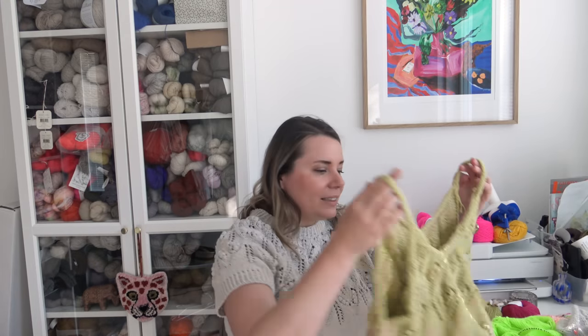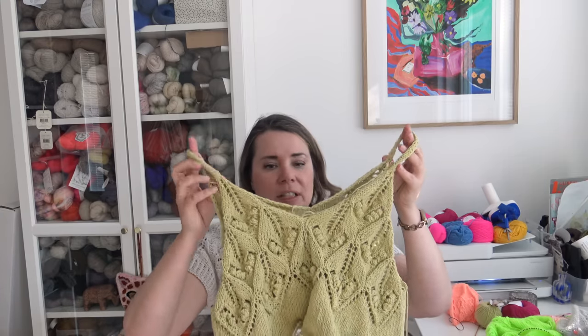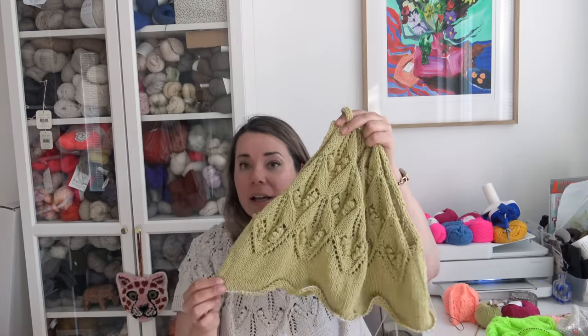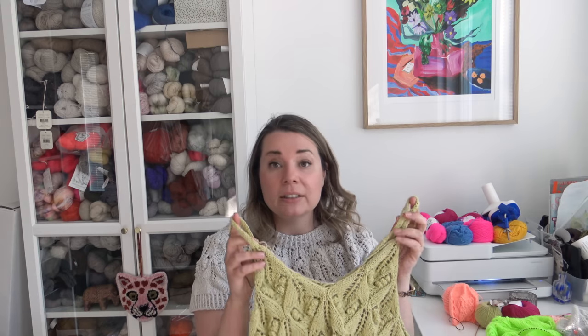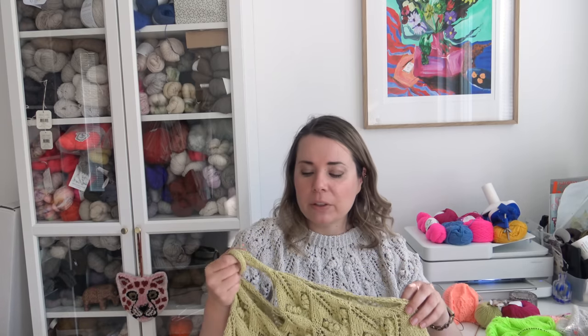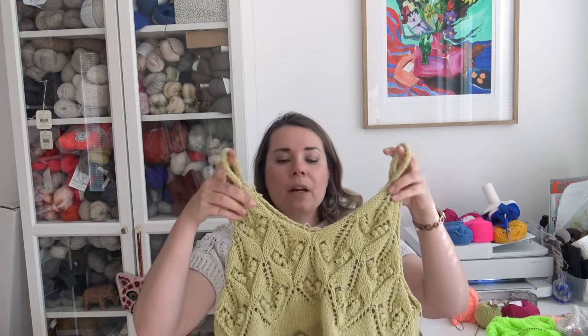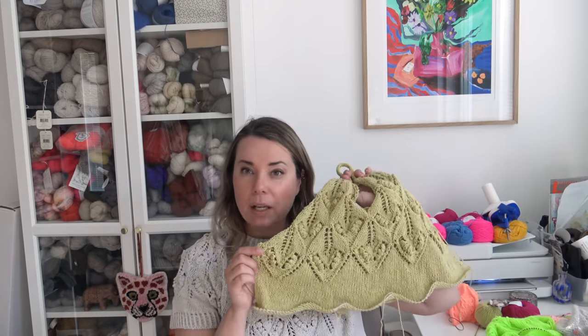I really like how this top is turning out and I have almost finished writing the pattern — I just have to finish working on the hem and then I will call for test knitters. I always call for test knitters in my Ravelry group, which I'll also link below this video. This is going to be available for test knitting next week and the pattern is coming out in July. So this was the Wood Anemone top — this is the tee, and this is the top.